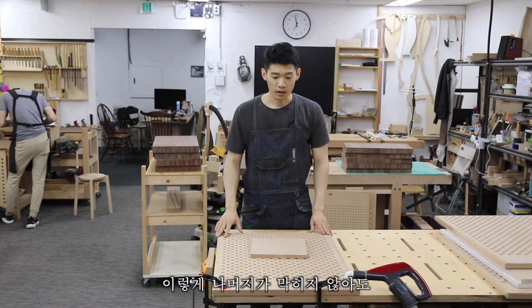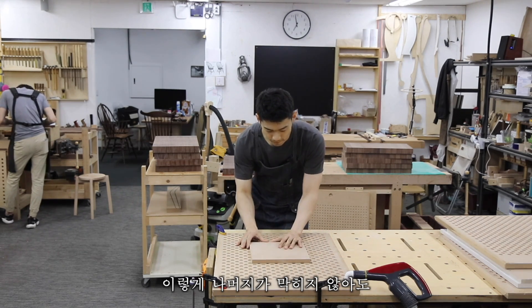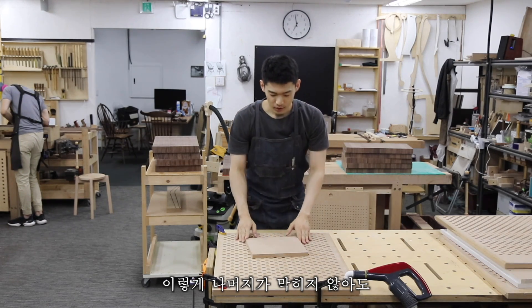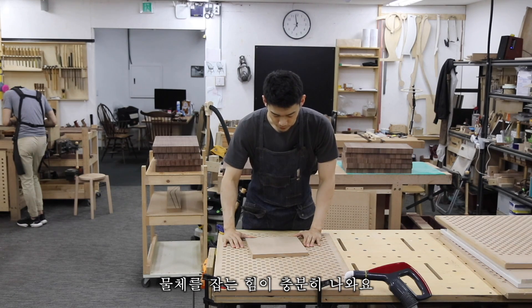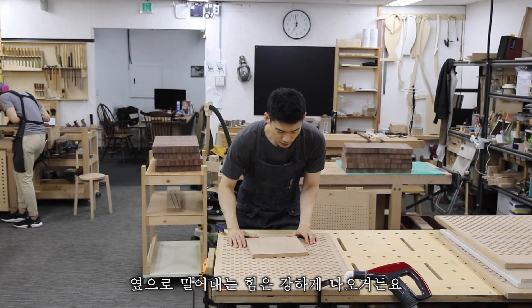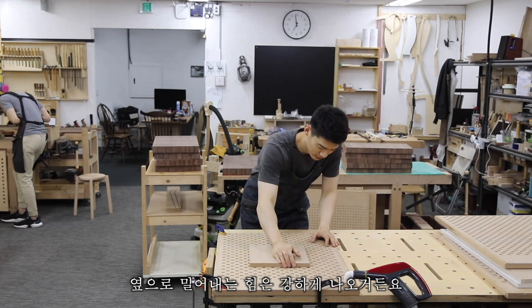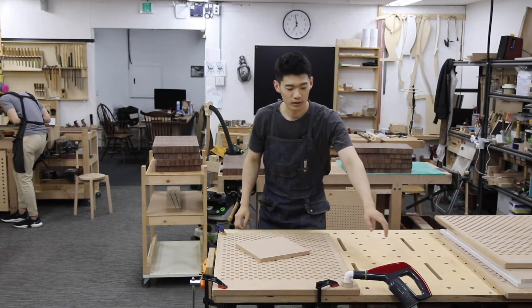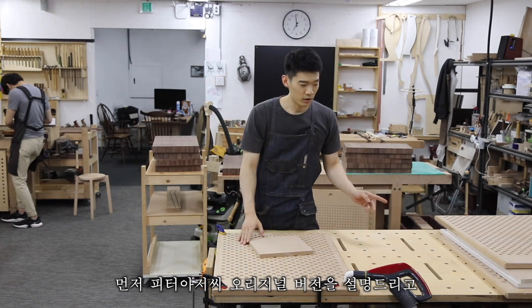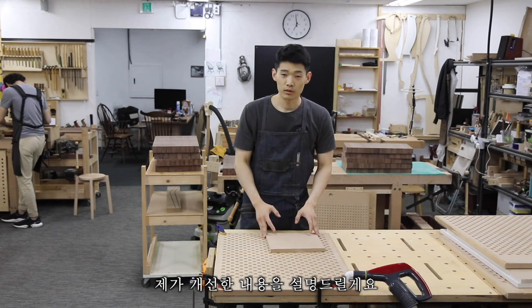Even without blocking the remaining open area, the holding force is sufficient. The lifting force is a bit weak, but the lateral force — the resistance to sliding — comes out quite strong. I'll first explain Peter's original version, then go over my own calculations and modifications.